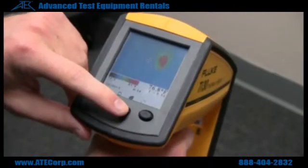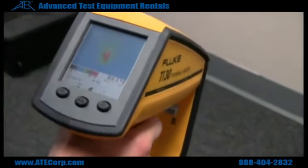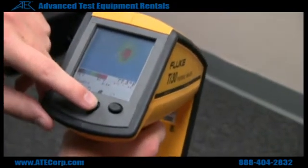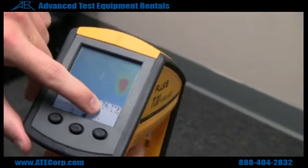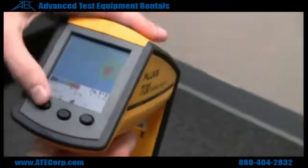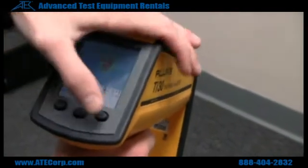I want to change the emissivity, which is the emission that the battery charger is giving off. You do so by hitting mode, and the E will light up, and you can go ahead and hit the up and down arrows to change it.